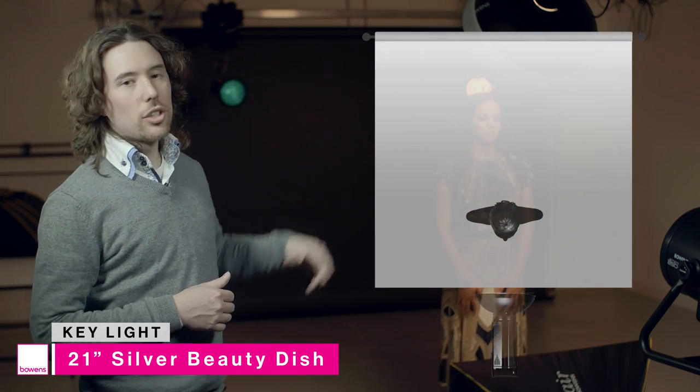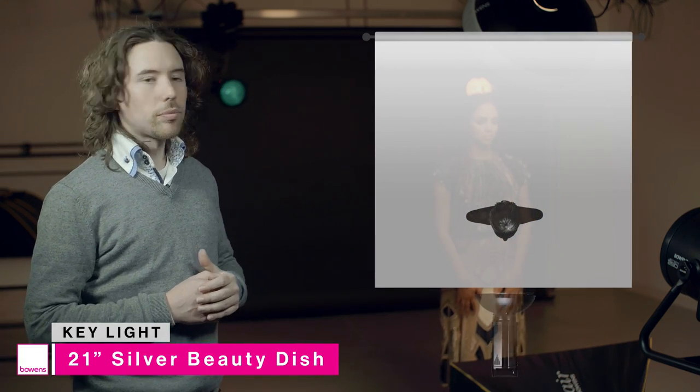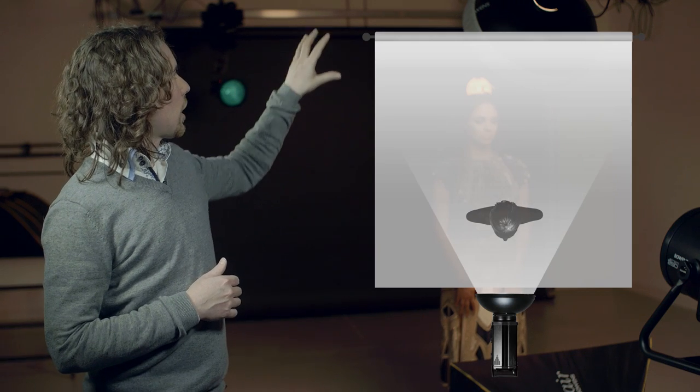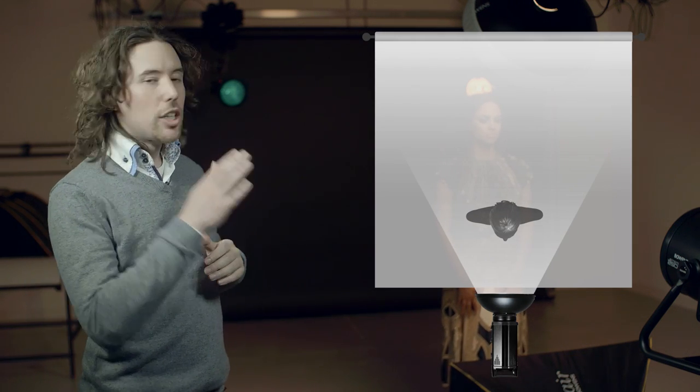Today we're going to be using four Gemini 400RX heads. On our key light we've got a 21 inch silver beauty dish with a white diffusion sock on it as well. The beauty dish is positioned directly above the model's head. We're using the high glide system, which means I can get directly underneath it without any light stand being in the way — perfect for beauty lighting.